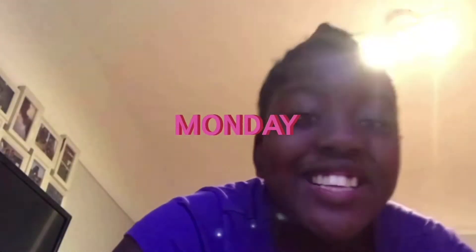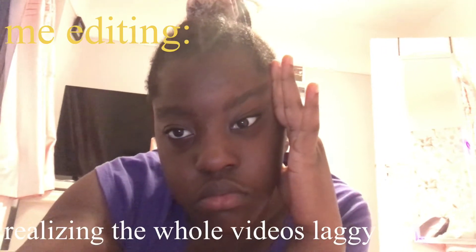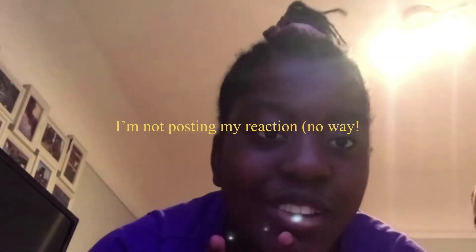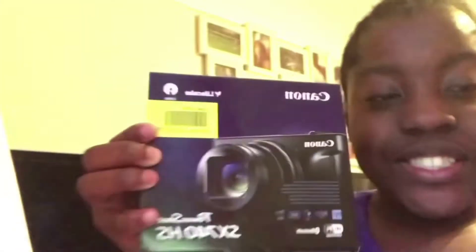Oh my god! Hey guys, welcome back. It's Monday after school. You guys are probably not believing this — you've probably watched my reaction already. I didn't know — my dad said he was going to get it tomorrow. He got me the Canon PowerShot SX740 HS, and the SD card. Guys, I'm so thankful!